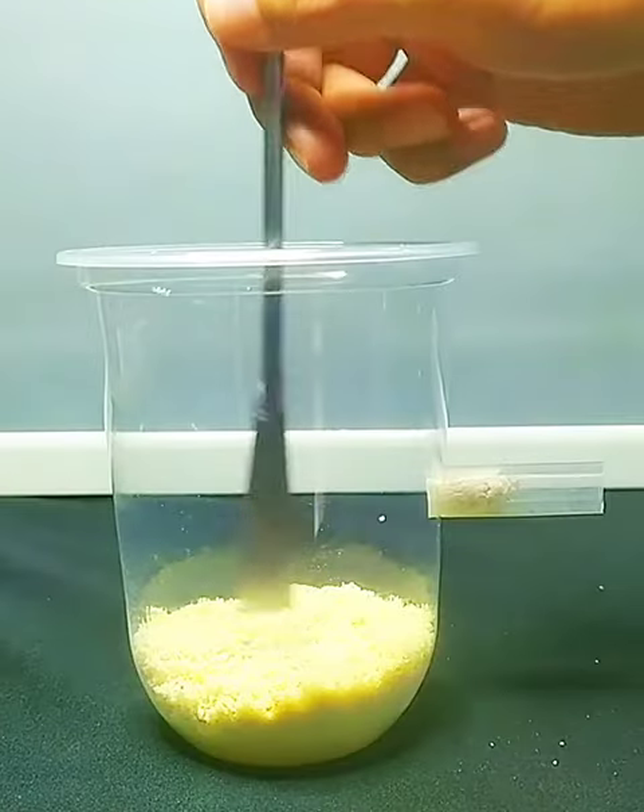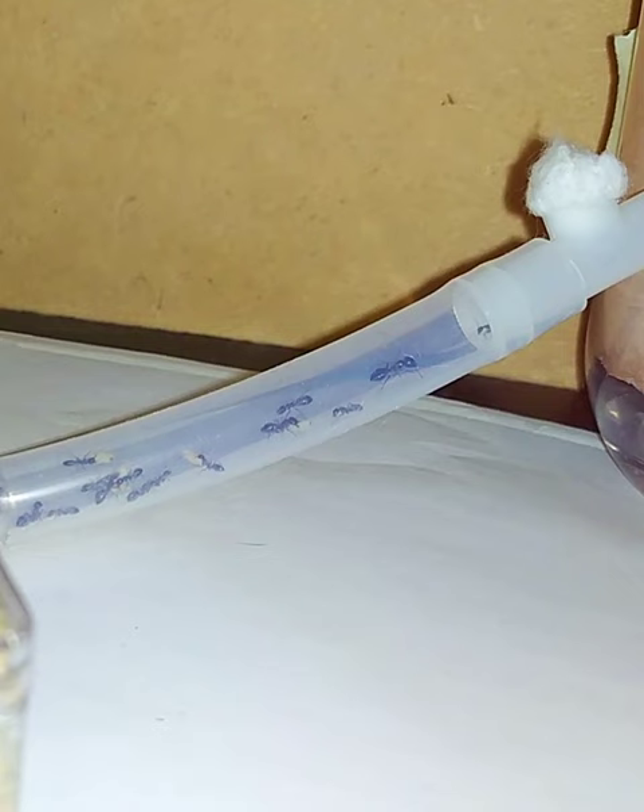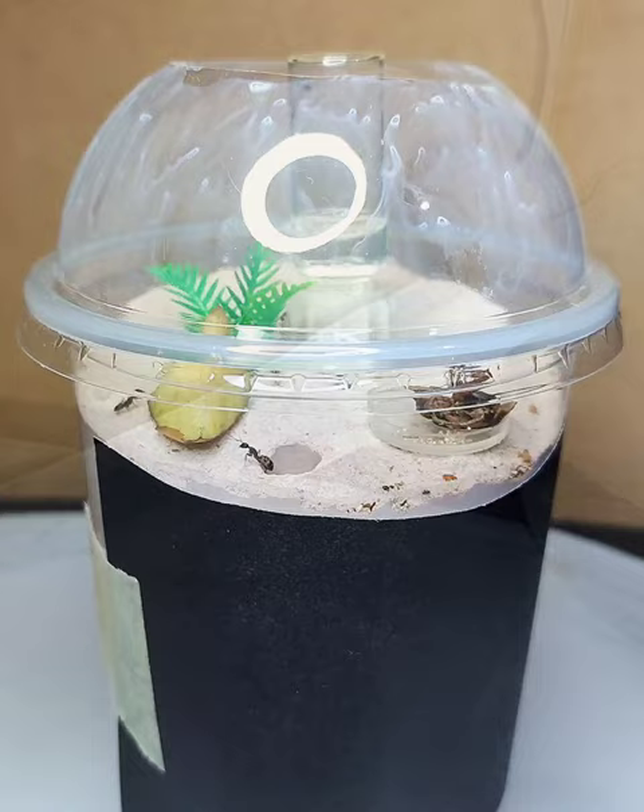A lot of you have been requesting a follow-up update on our recently built milk tea cup formicariums. I tried to move an ant colony into it, and in just a few hours after the introduction, the whole colony moved in. Let's check them, shall we?